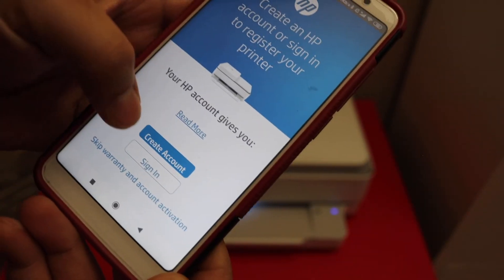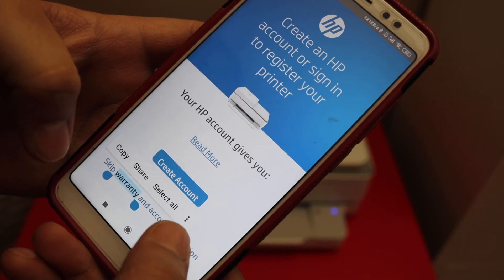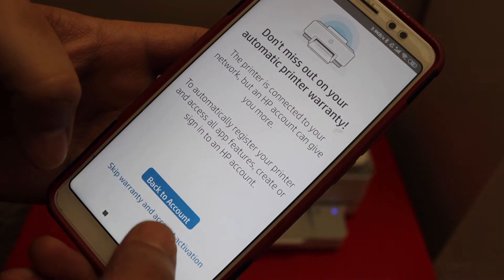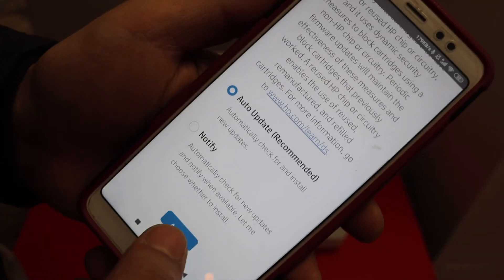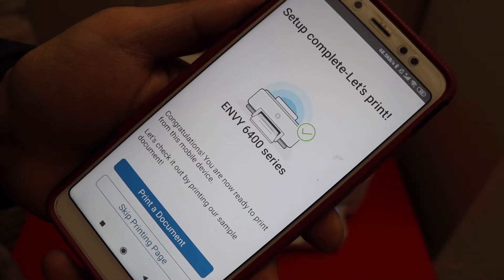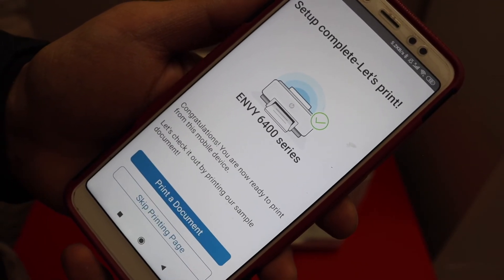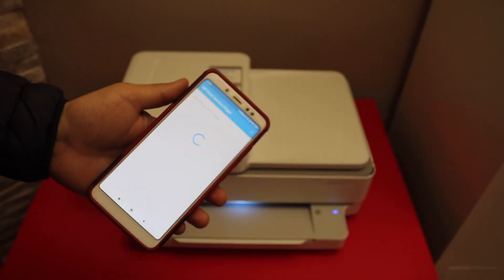You can also create an HP account, or you can skip the account warranty and activation process. Select auto updates for your printer. Your setup is now complete.